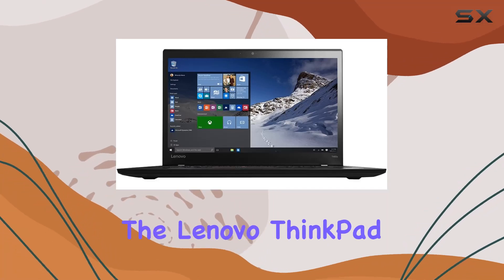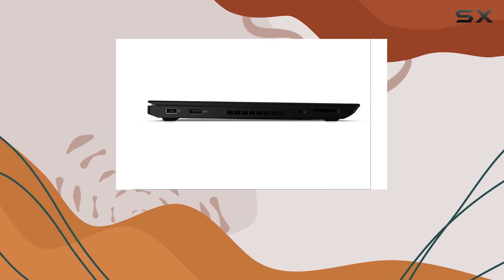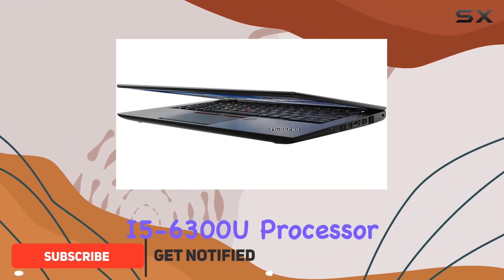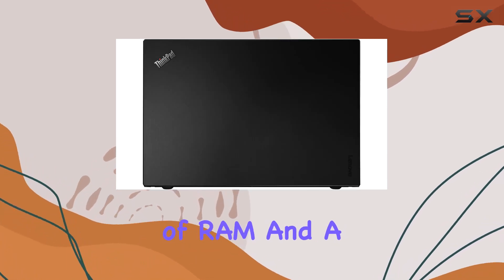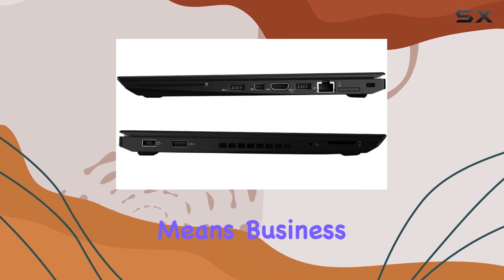Today we're diving into the Lenovo ThinkPad T460s Ultrabook, a sleek and powerful device that combines performance with portability. Packed with an Intel Core i5-6300U processor running at 2.4GHz, boosting up to 3.0GHz, 8GB of RAM, and a speedy 256GB SSD, this laptop means business.